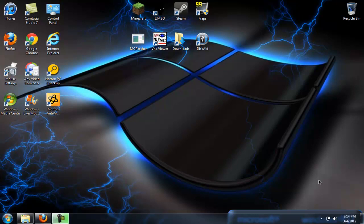Hey, what's up guys, this is Jeebus12345 and today I'm showing you how to jailbreak your iPod.